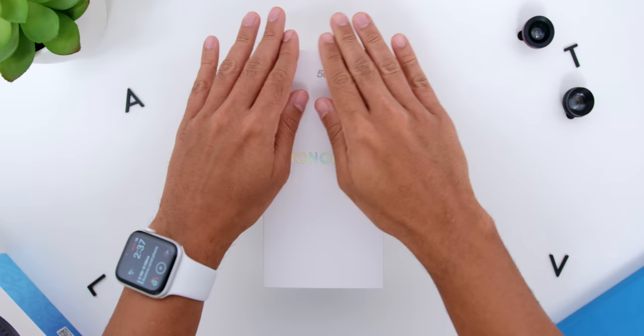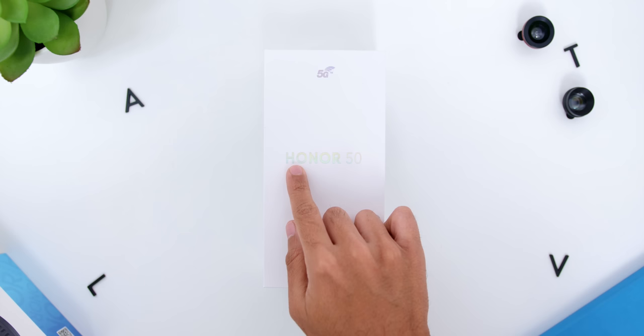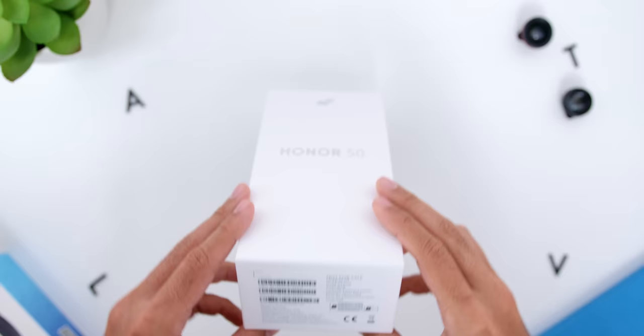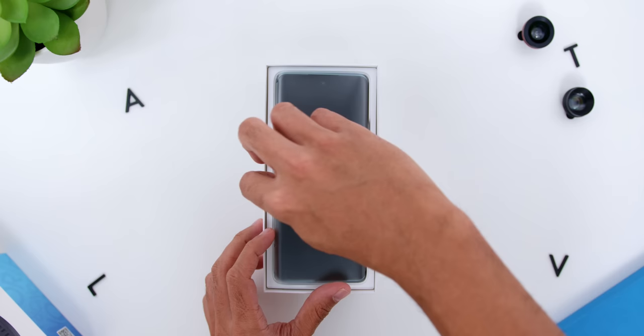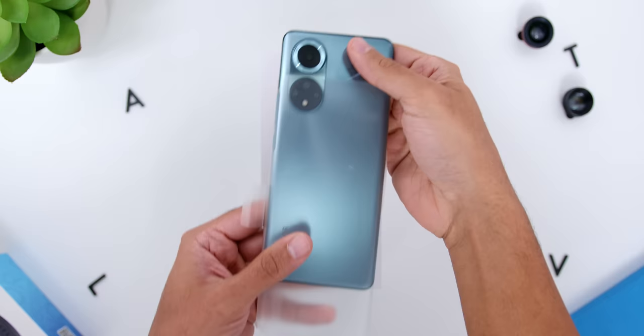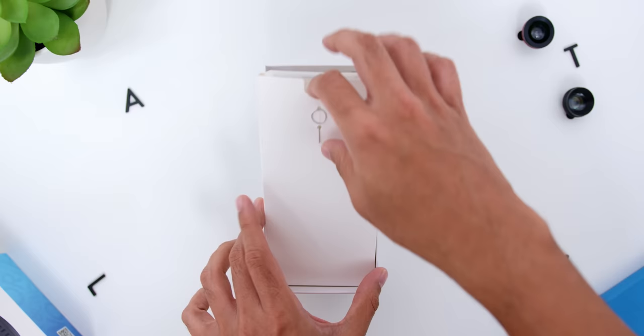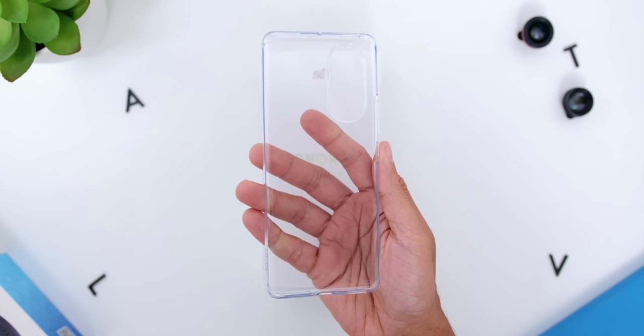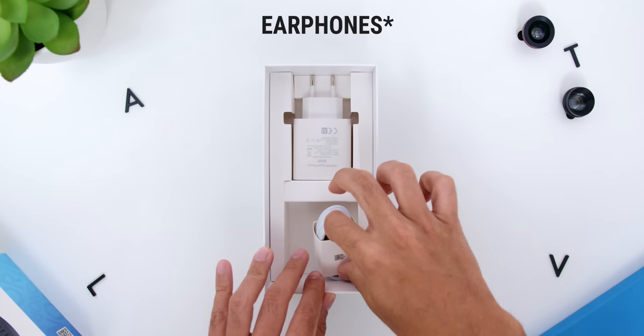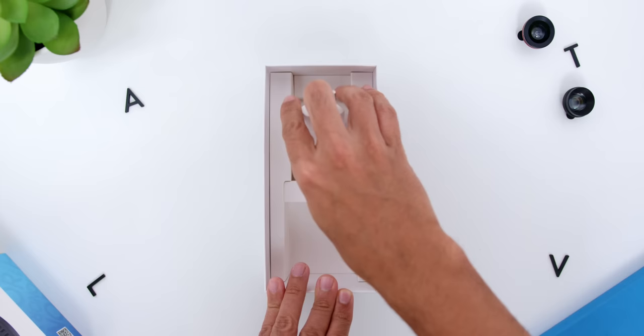Starting from the unboxing, the box comes in white with a 5G logo on top and Honor 50 in the middle. Below at the side of the box, you will find the specs and the color variant. Opening the box, you will immediately find the phone inside. Below that, there is a smaller white box which has the SIM ejector pin on the outside and a clear phone case on the inside. Underneath, there are the USB-C headphones, a USB-A to USB-C cable, and a 66-Watt Honor Supercharge brick.